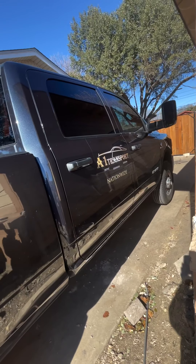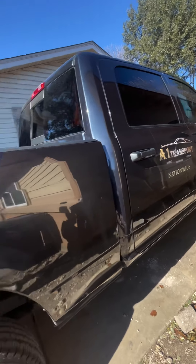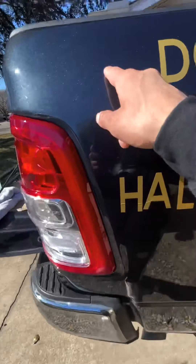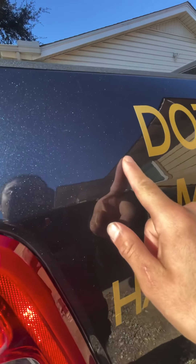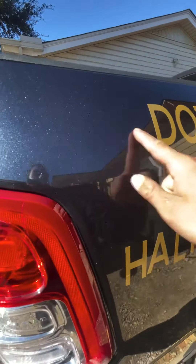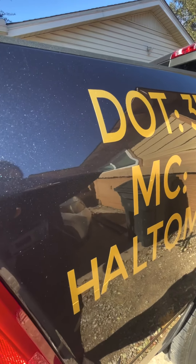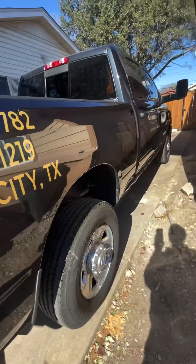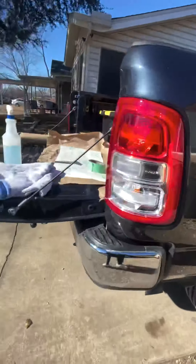That's what it looks like — A1 Transport. Nationwide, baby! Oh, and I am missing the US letters. I had to order those separate because it's supposed to say 'US dot,' so I had to order just the two letters. I'm learning — it's a learning experience.